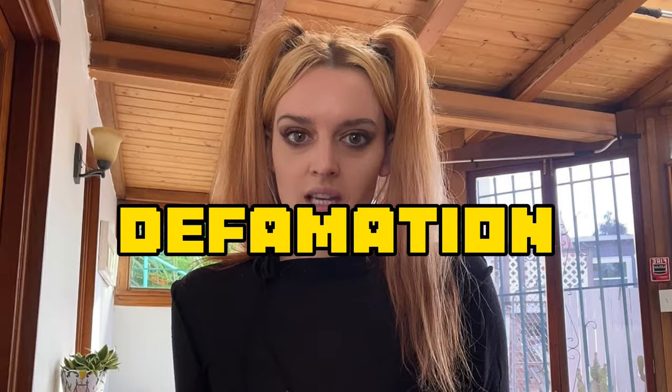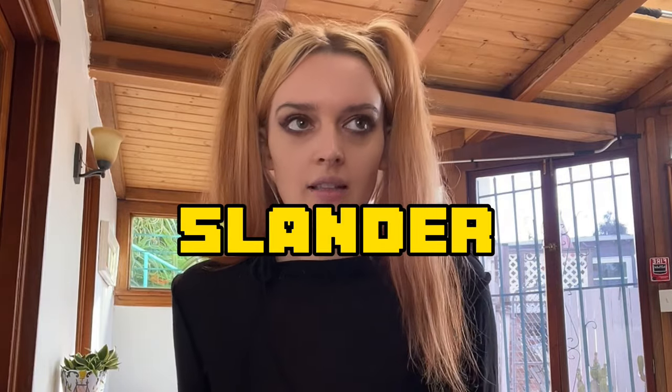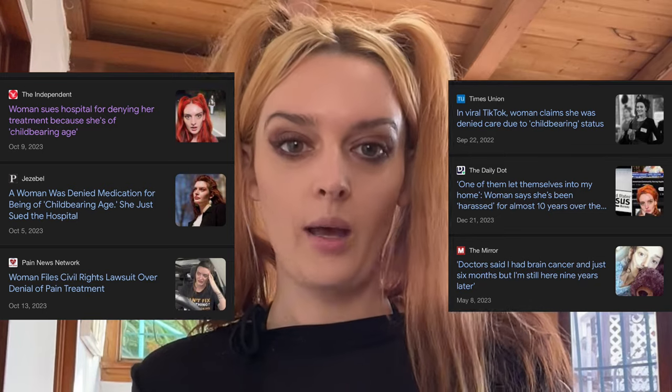A lot of people ask why I talk about this on the internet. Attorneys tell clients not to because people have a tendency to exaggerate or say something emotionally that isn't 100% accurate. There's a fine line between exaggeration and libel — written false statements that harm someone financially, emotionally, or socially — as well as defamation and slander. As long as what you're saying is accurate and 100% true and you have evidence to back it up, you can do what you want. Media involvement or something going viral can even help your case.